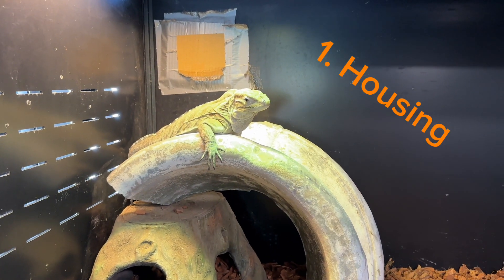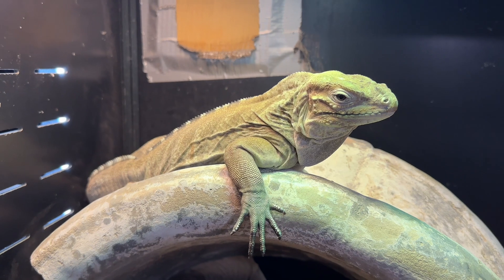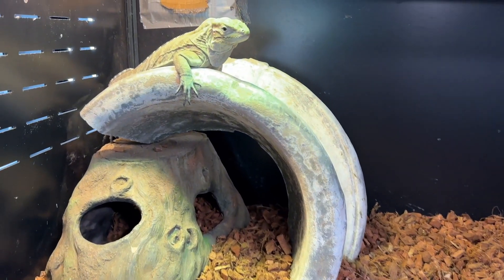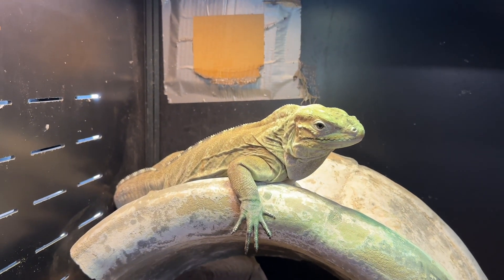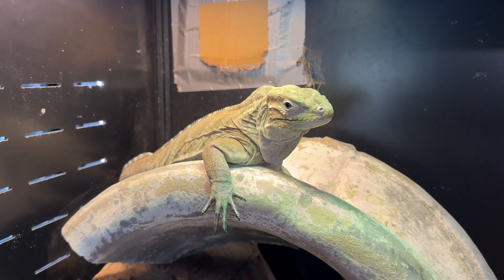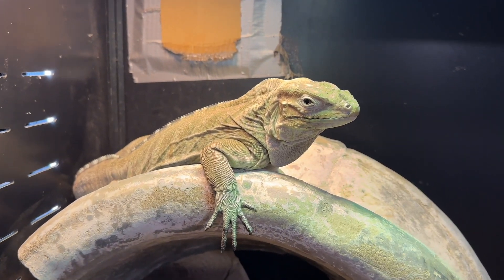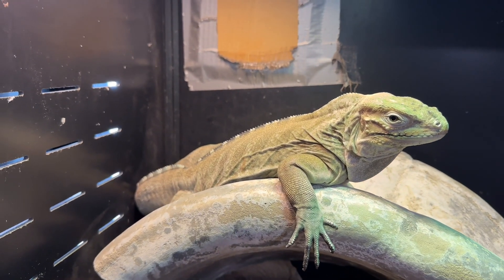Number one, let's start with housing. This is Rousey, our male rhino iguana. He's currently a year and a half old and he's being housed in a four by two by two enclosure. If you're just getting a baby, I wouldn't start them out in something this big — I'd probably put them in a 40 gallon or even a little bit smaller, because when they're babies you don't want to have them in too big of an enclosure. It's going to cause them to be stressed out and they more than likely won't eat, or the taming process won't go as easy.